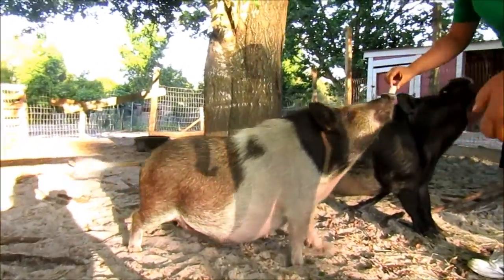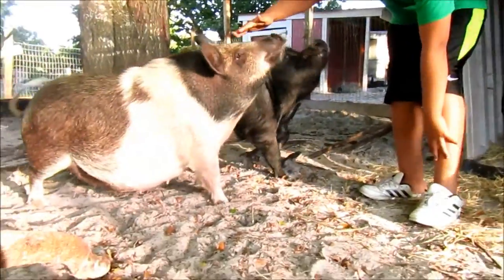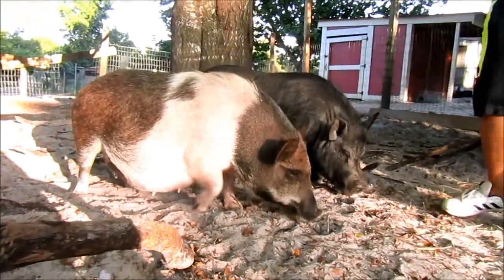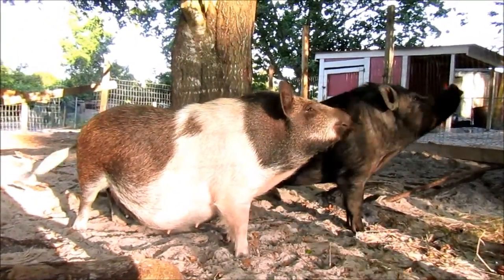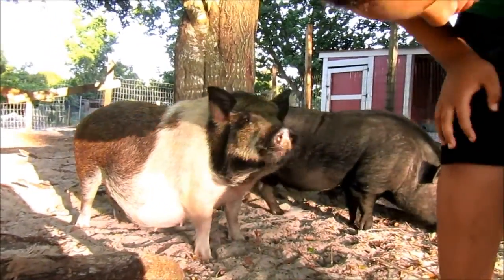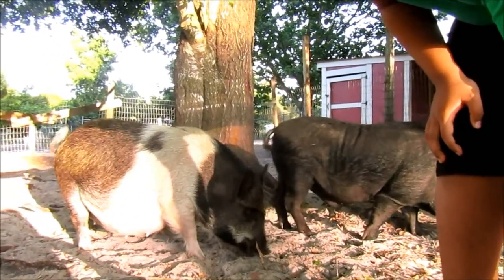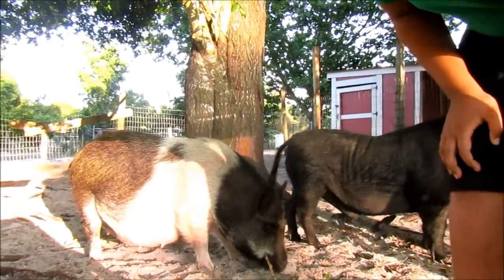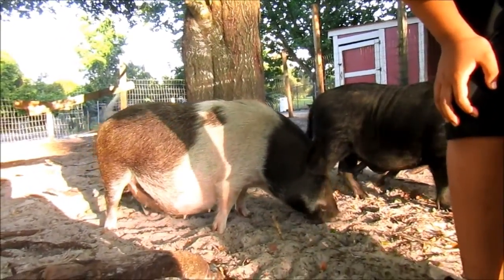Try to pet her. Don't eat my fingers! I'm getting bitten by mosquitoes. Look how many mosquitoes! That's the bad thing about coming out when it's about to be nighttime.